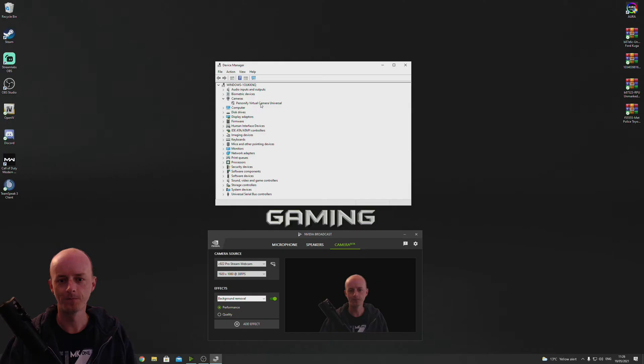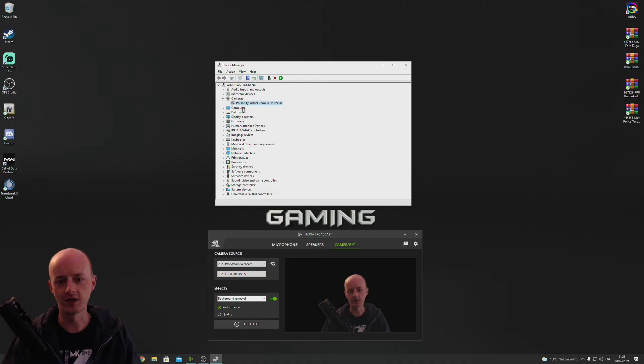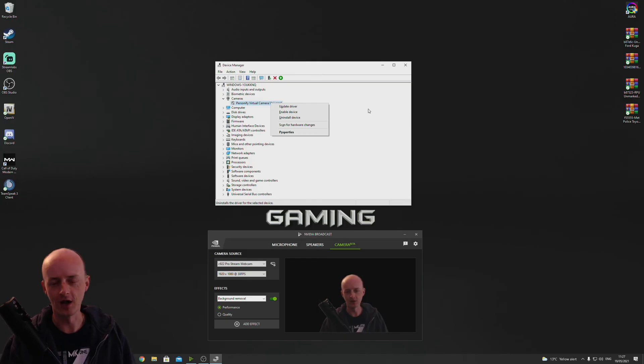Simply go to Cameras. And if you see an option under Cameras that's different to the webcam you've just bought — in this case, Personify, which is Chromacam, they changed their name — if you see an option like that, just right-click and either uninstall or just disable the device. And then instantly it will start working.